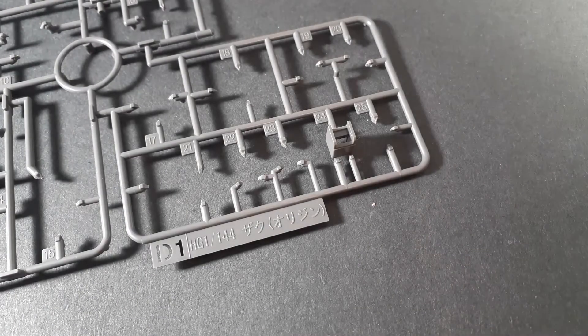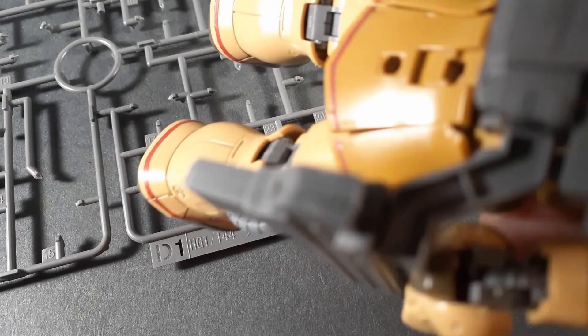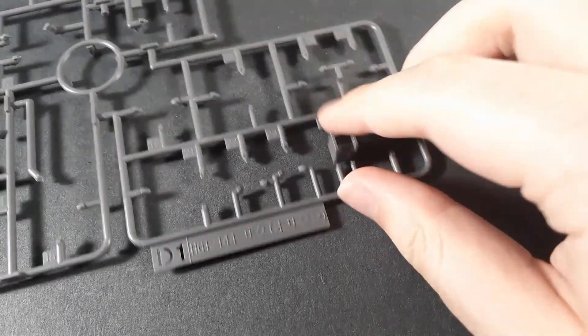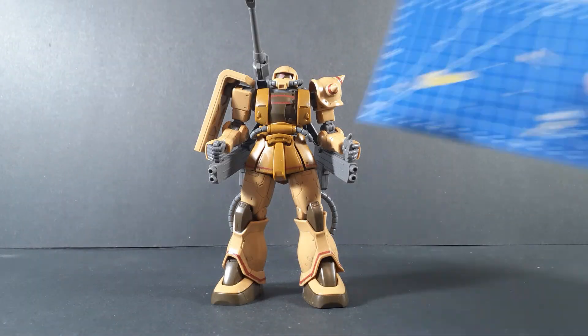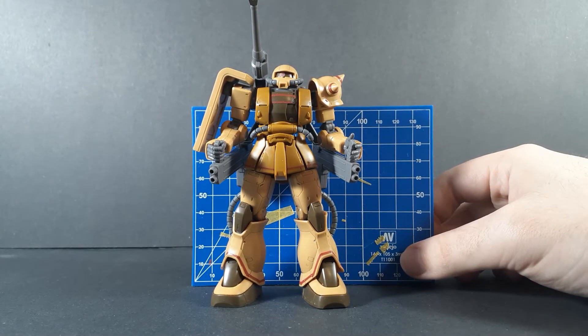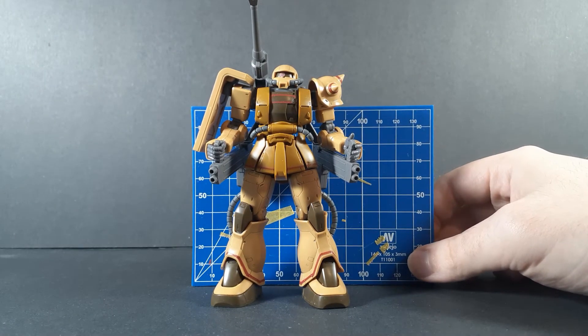And finally, and least importantly, you get an action base adapter. But like I said in my Red Comet review, the peg holes on the back are 3mm, so if you have any stand that has a 3mm peg — like the Tamashii Nations Act 5, which I use — you can just plug it into the bottom without having to worry about using an action base. A quick size comparison, and what a surprise — it's the same height as every other Origin Zaku. About average height for a mobile suit.